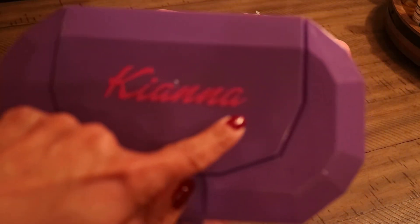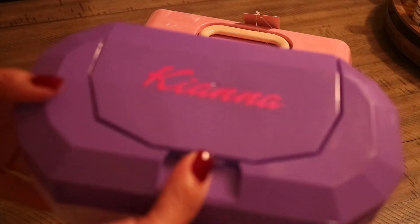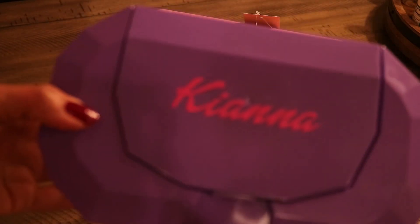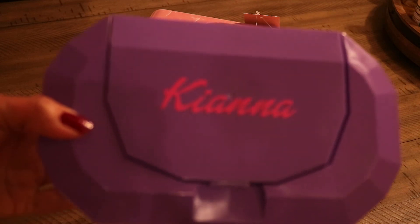And then I used my Cricut to personalize the top with a vinyl decal. So I just thought I would share not only my first project but also the idea of making your own little Caboodles from a couple of Dollar Tree items.